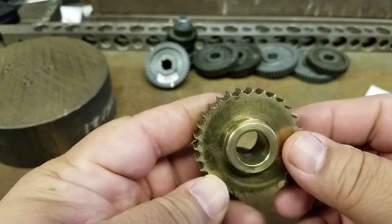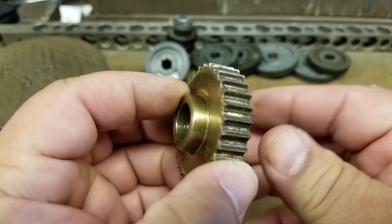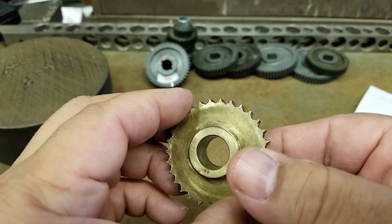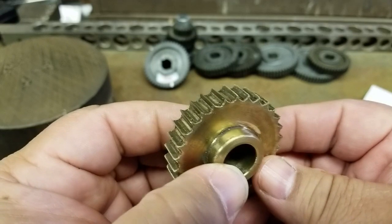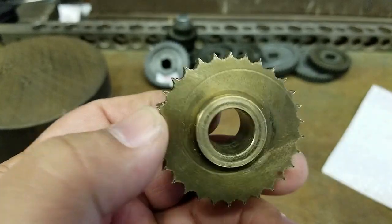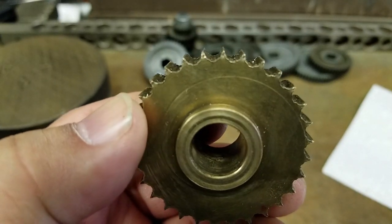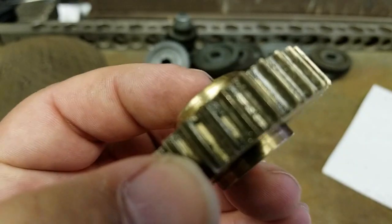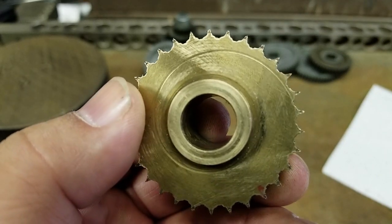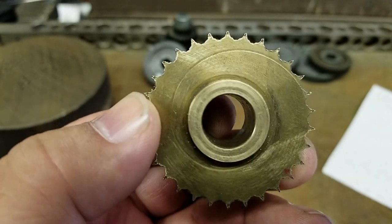After looking at this gear, I think it's too worn to use it to find all the information I need in order to order a replacement as close to this as possible. So I'm going to have to take probably another gear off of the lathe in order to measure it more accurately. You can see these teeth are just beyond worn. Give me a few minutes — let me get another gear off of the lathe somewhere in the gear train wherever I can access easily, and we'll start measuring that up.